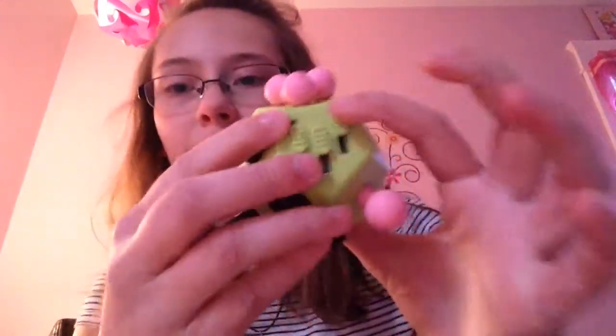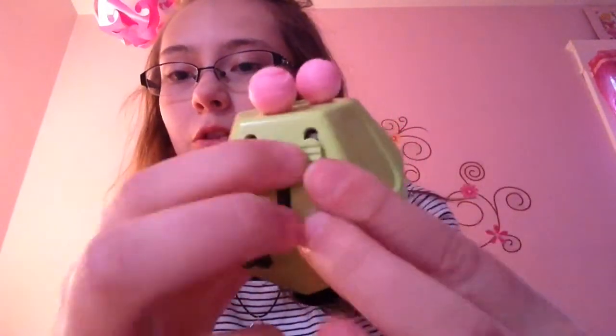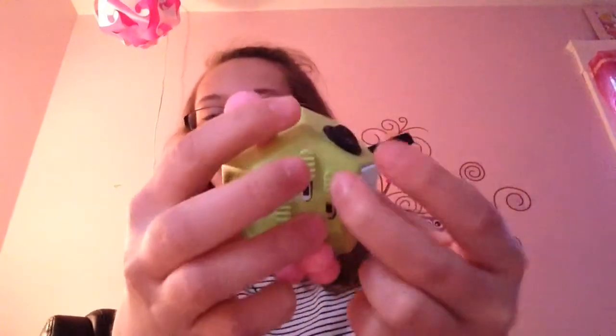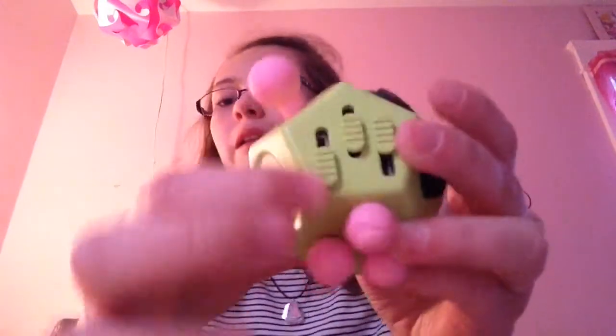I'm guessing they did that on purpose because in the video that I watched, this one was like slow and then the other two were like really fast and easy to move. I like these so much because it just slides, and it feels really nice. It's really nice and doesn't make any noise, which is pretty nice. And then this one's pretty slow - I'm not sure I like how it's so slow, it's kind of hard to move, but I really like it nevertheless.